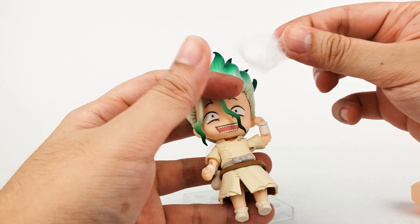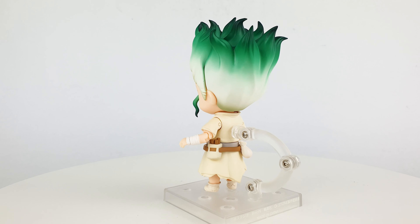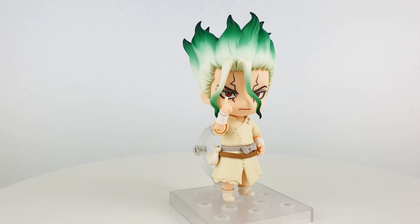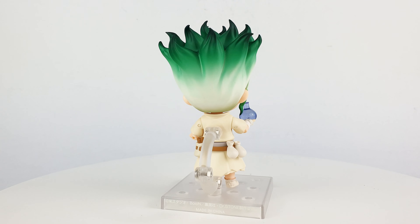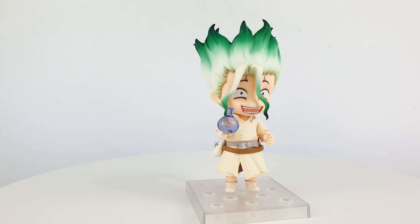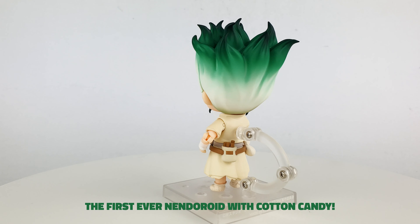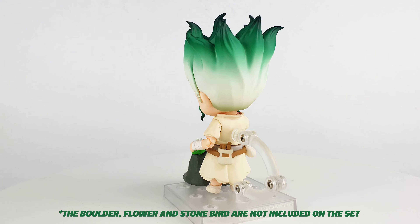It also comes with the jar of stone formula and a flask of medicine, which you can put in the other hand — it has a peg so it fits on quite easily. As I showed earlier, it comes with cotton that you can put on the stick so he can hold it like a cotton candy. Now I'll show you some possible poses for this figure, and after that I'll give you my final thoughts.